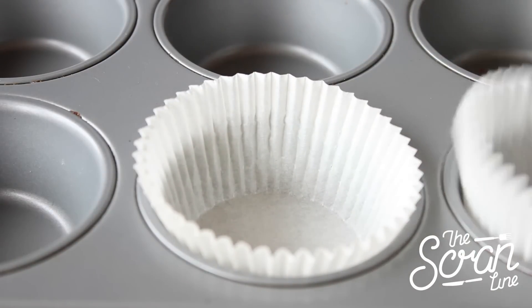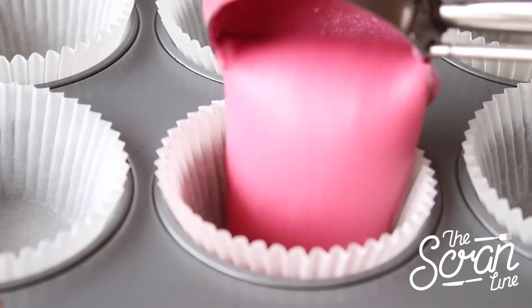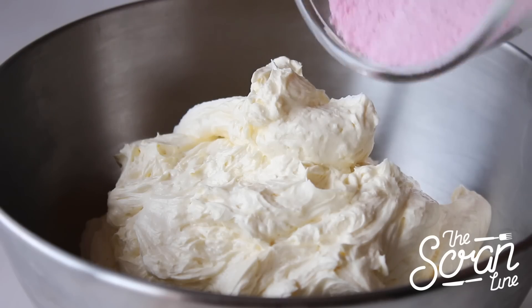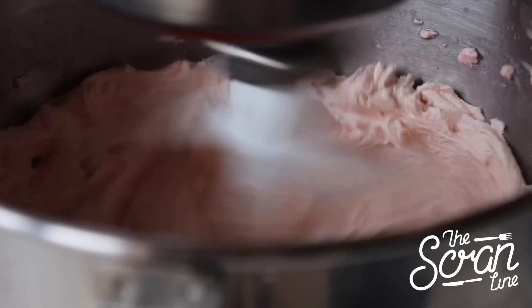Use an ice cream scoop to scoop your batter into your cupcake papers, filling them about three-quarters of the way. Pop them in the oven for 30 minutes or until a skewer comes out nice and clean. While those are baking, let them cool down completely before you prepare your frosting.